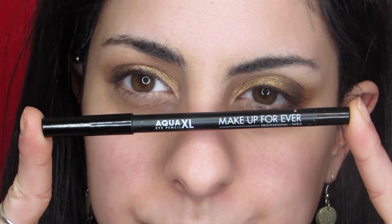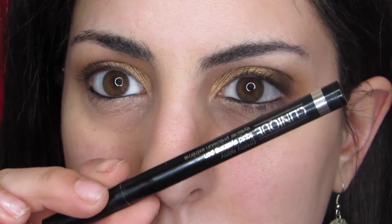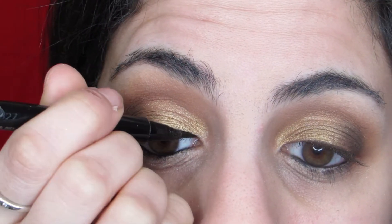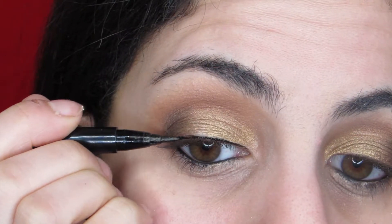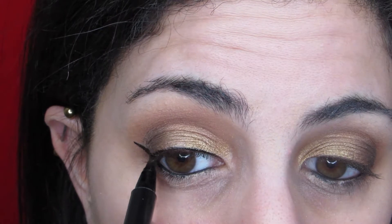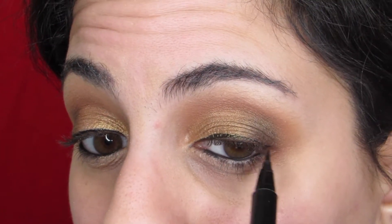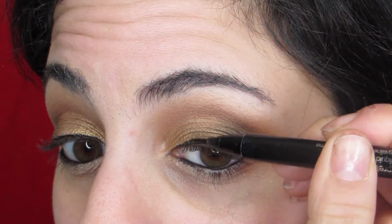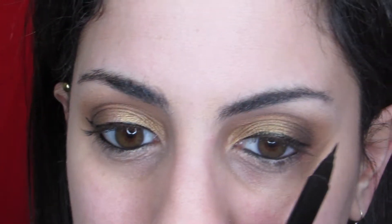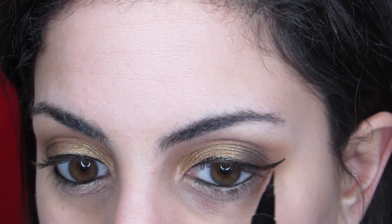I'm using the Makeup Forever Aqua XL liner in my waterline, and then I'm using the Clinique Pretty Easy liquid eyeliner. If you guys want to see a video on how to do winged eyeliner, I will have that in the description box down below as well as a card, so be on the lookout for that. This is actually a fantastic liner especially for beginners because the tip is very flexible — highly recommend.